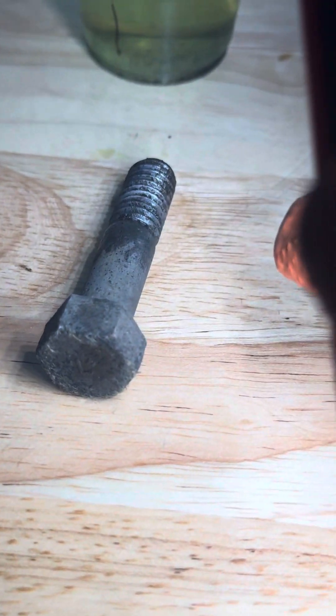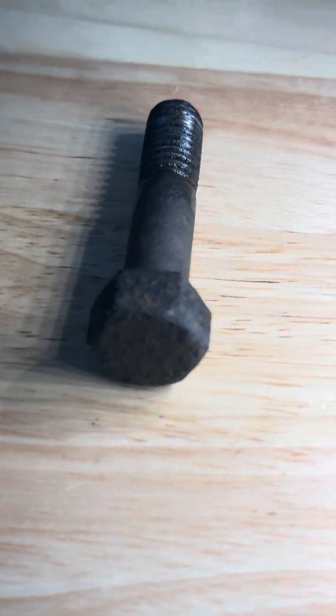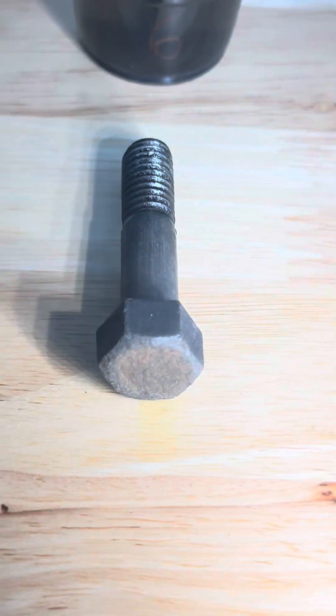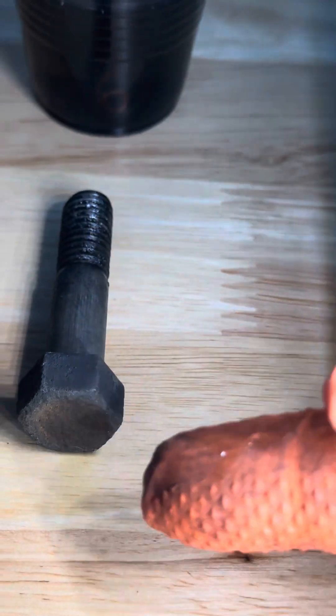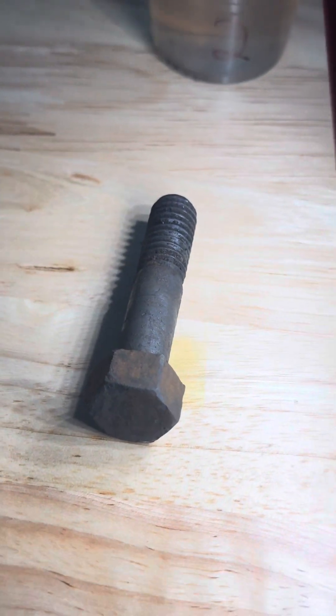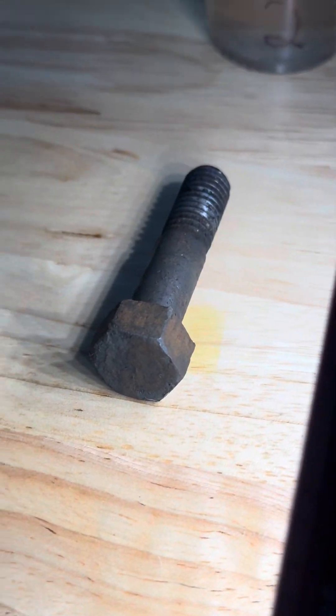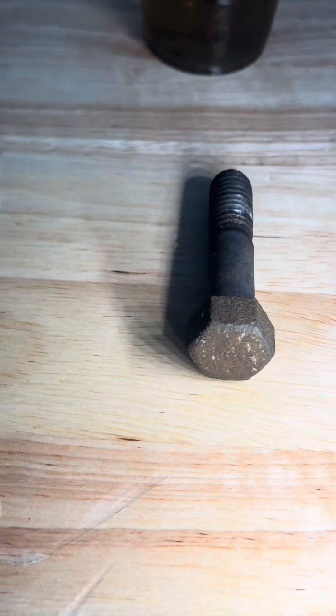Muriatic acid has done quite a bit — it removed the loose rust on the shaft, and there was some heavier rust on the actual head of the bolt, and pretty much all of that is gone. The citric acid really hasn't done a ton, even on the shaft. There's still a lot of heavy rust left on the head. The evapo-rust has pretty much removed all of it — there's just a little bit left on the head in some of the pits, but it's all very clean besides that. The vinegar removed the looser rust from the shaft, but the head of the bolt is still pretty heavily rusted all around. The CLR also removed some from the shaft, but the head of the bolt is all very rusty still.